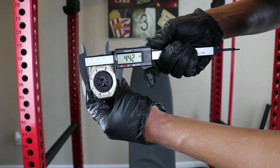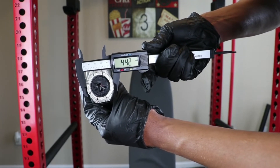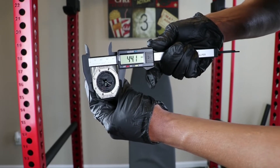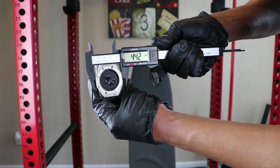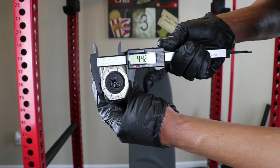So let me go ahead and get out my caliper and see if this watch is actually true to size. I have my caliper here — it's sitting right at 44.2, 44.1 millimeters. It's pretty much true to size. On the website it did say 45 millimeters, but it's close enough.